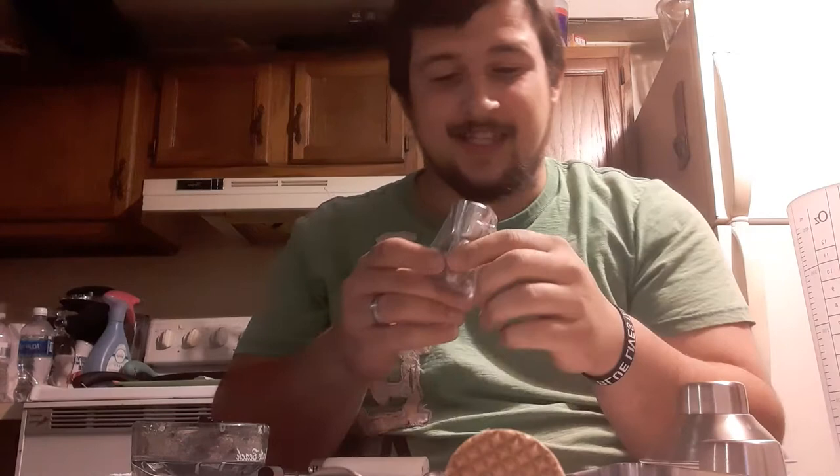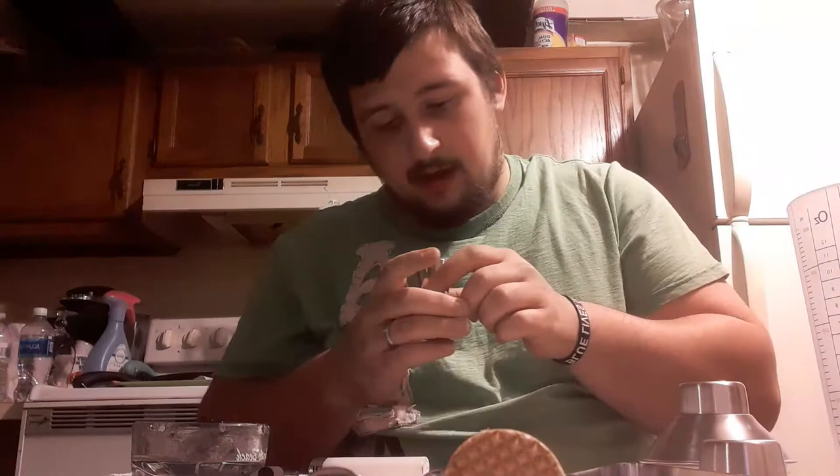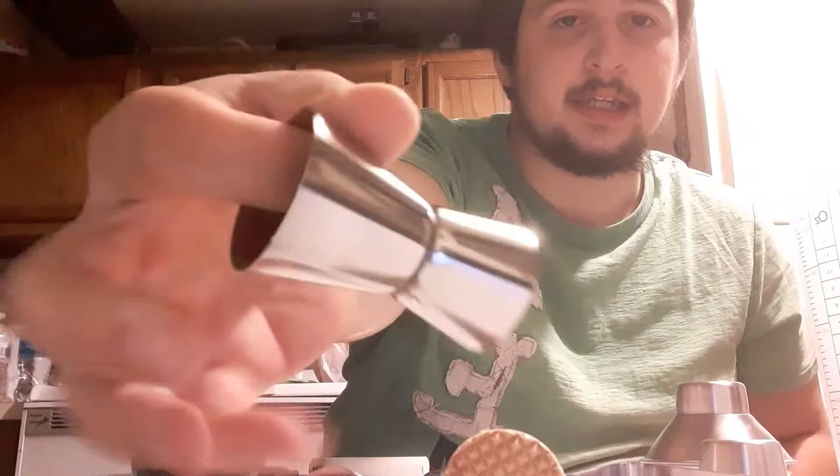Last but not least, the jigger. I've always wanted one of these but I wanted the tall skinny one that the Tipsy Bartender used to use. Now this one actually doesn't have the lines on the inside — like the measurements — so I'll have to measure this out because it doesn't say anything on the side of it. It's just a plain jane jigger.